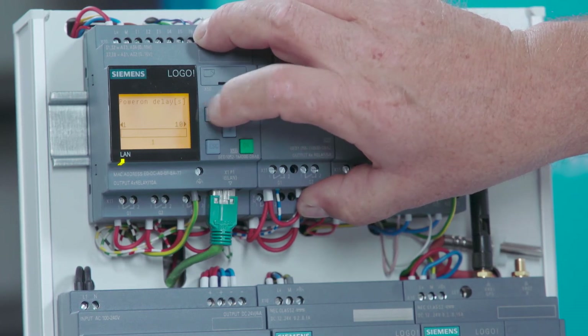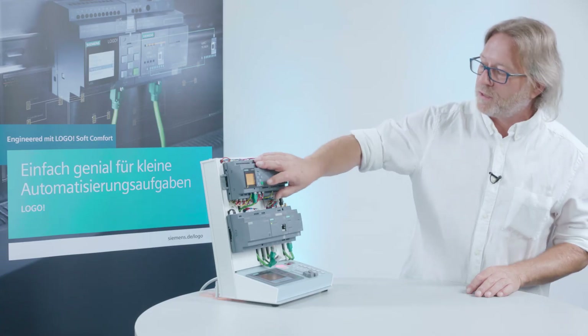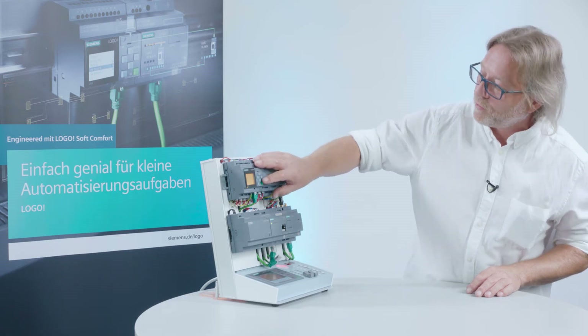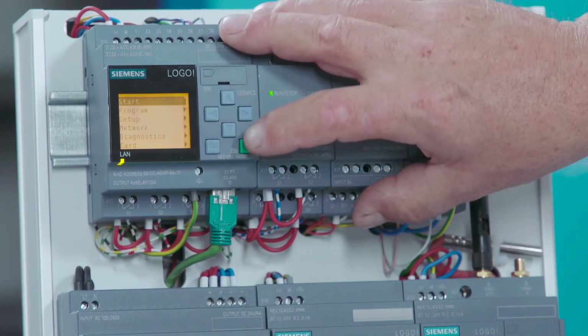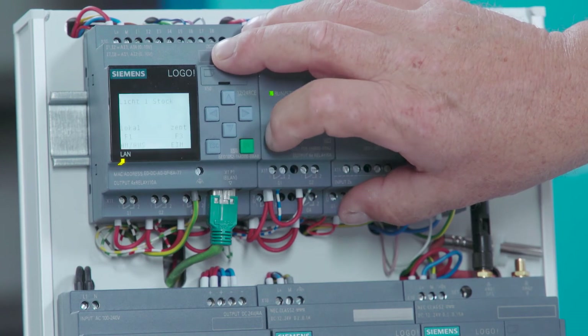In this example, let's select the shortest possible startup time for the Logo device. Click OK to apply the changes in the settings. Set the Logo device back to the operating mode — Start or Run.